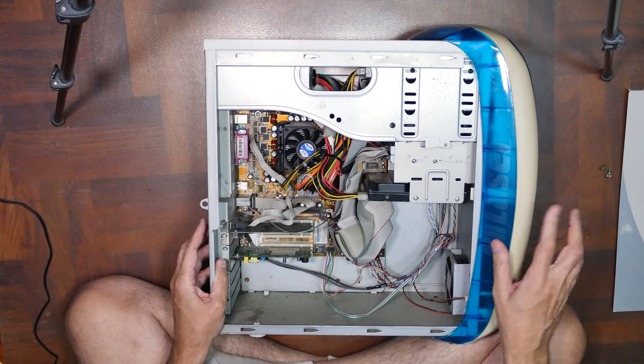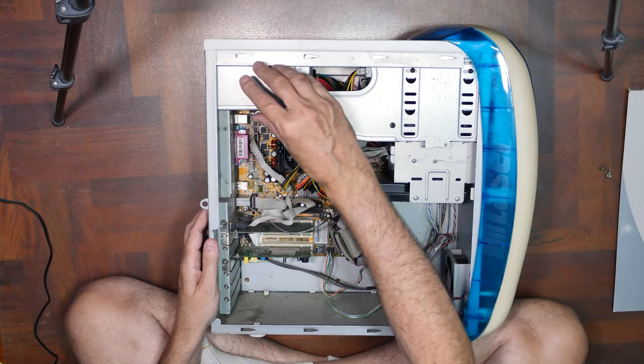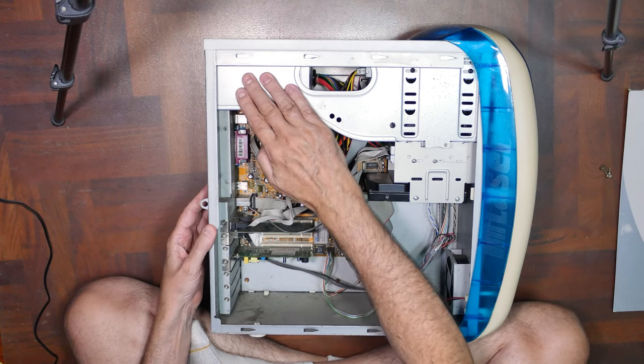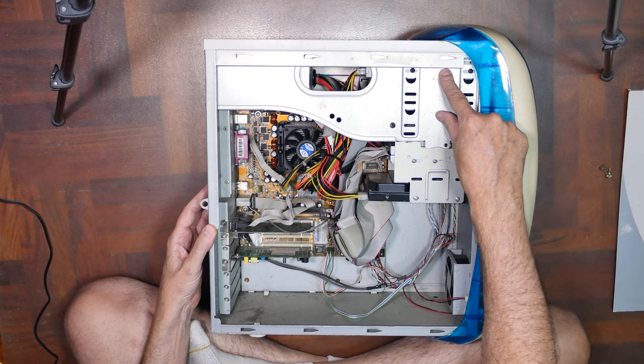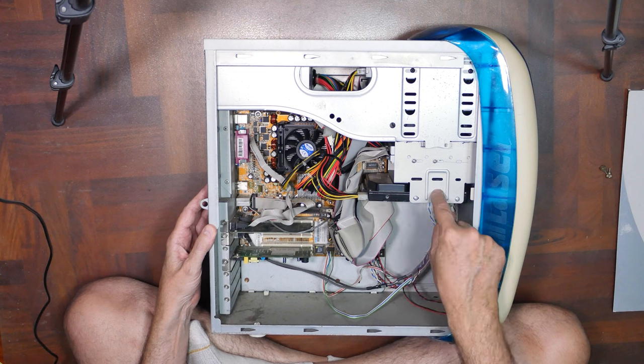This is ultra clean, and considering it was sitting outside for so long. The power supply is up here behind that. Here is the CD-ROM drive. Here is that 3.5-inch floppy. And here is the hard disk.